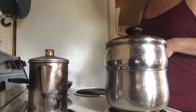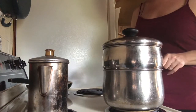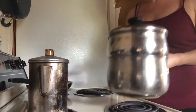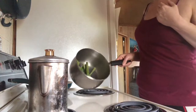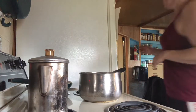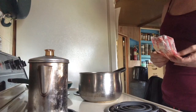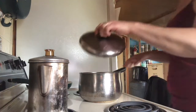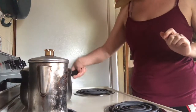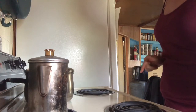We've got five minutes left on the salmon, so I'm going to go ahead and take the asparagus and drain out the water. I'm going to take the asparagus out of the steamer and put it in the pot. The rest of the butter that I have I'm going to go ahead and put in there, then put the lid back on and just set it to the side.